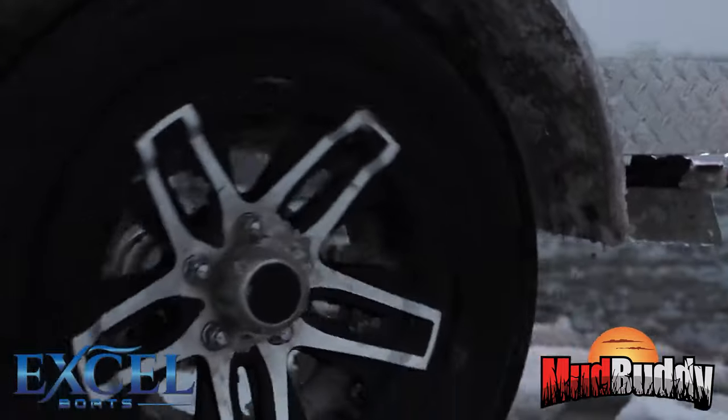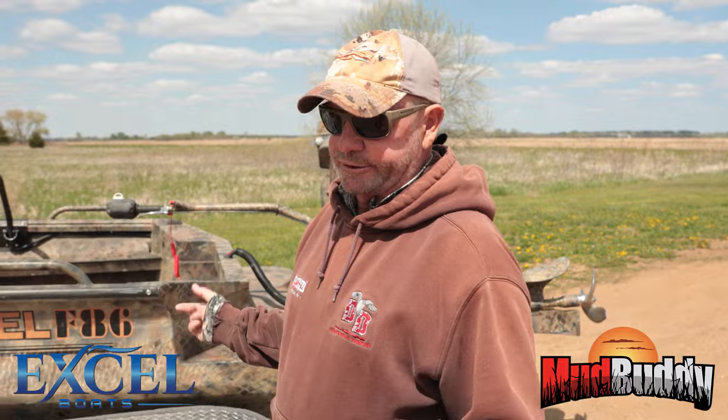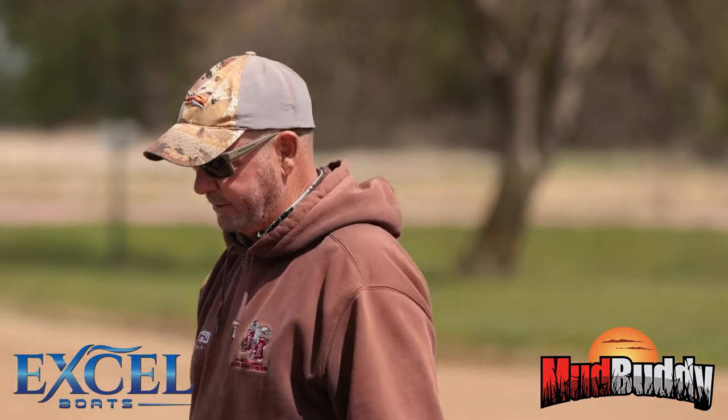I'm a firm believer in the tandem axle trailer. It's a simple little thing, but we get a lot of weight in here — snow, ice, loaded up with gear — and the tandem axle will really smooth your ride out for you. Their trailer is really well built. I love it.